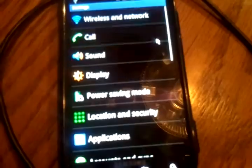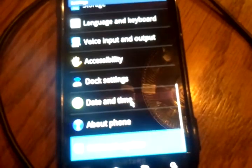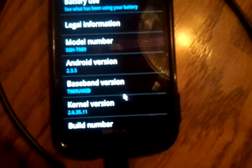Again, all on stock stuff. Hope you guys like it. Thank you.